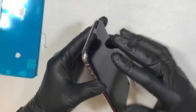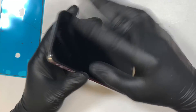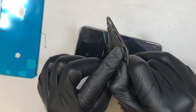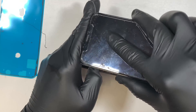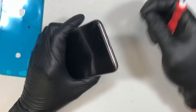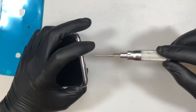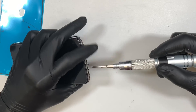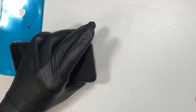Once you're ready to close the phone, slide the new screen in from the top first — they have small metal clips, one, two, three along the top — slide it in, then press and clip the side down. Once that's done, put the two bottom screws back in, charge up your phone, and you're ready to go. If you like the video, please subscribe and comment below. Thanks for watching — until next time, take care. Bye!